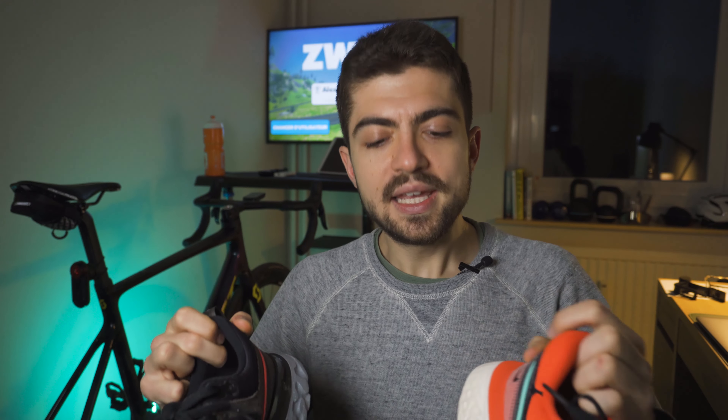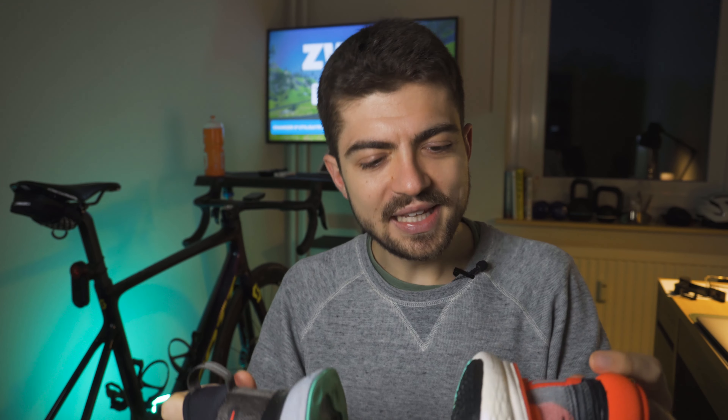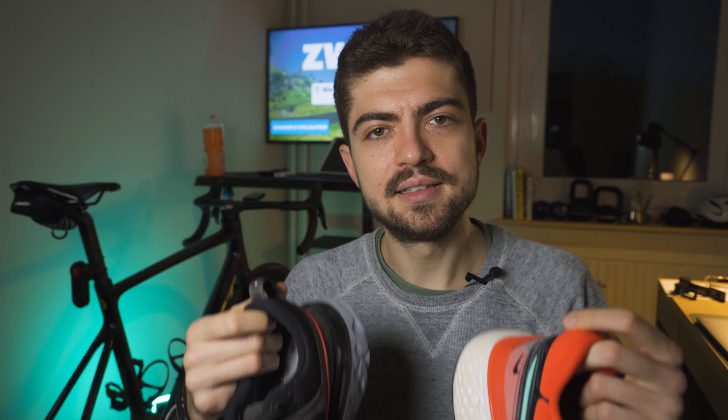Let's start with the weight. 316 grams versus 320 grams, so slightly heavier for the Invincible. No real winner for the weight, but it's actually crazy to think that these two shoes have almost the exact same weight. They feel very different, but we'll come to that in a second.